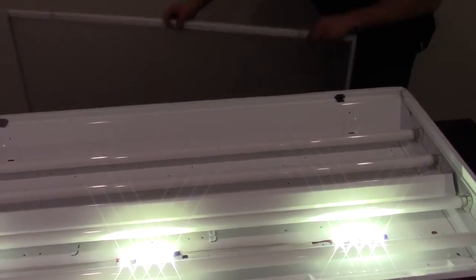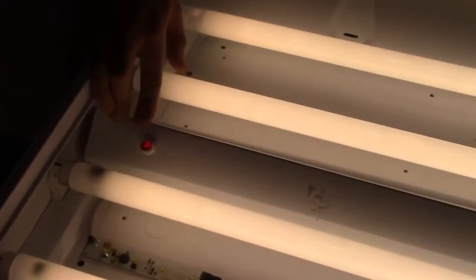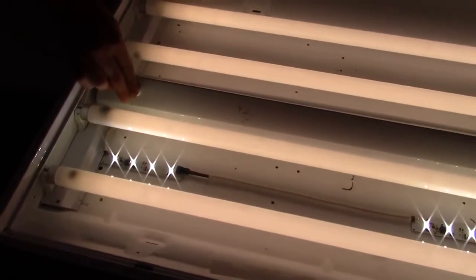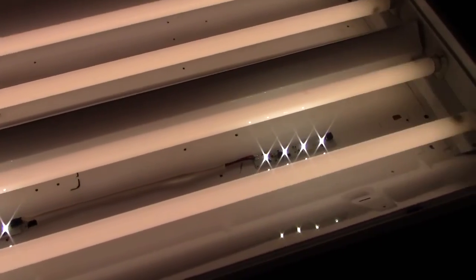The last thing to do will be to put the cover back on and reapply power to your fixture. At this point, the emergency lights should turn off and your fluorescent bulbs should turn back on. The test button indicator switch should be lit, indicating that there is charging to the battery and power to the system. You can also push the button to test that there is power to the emergency system as well.